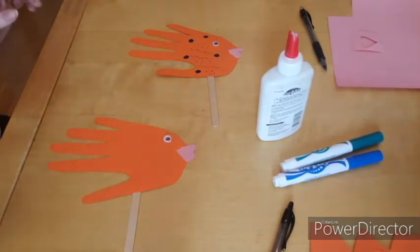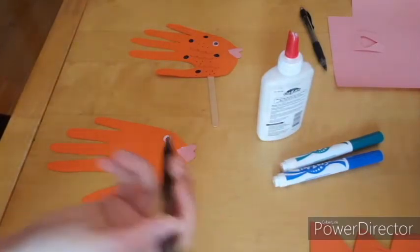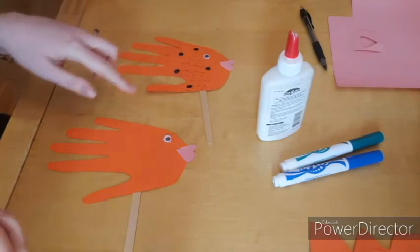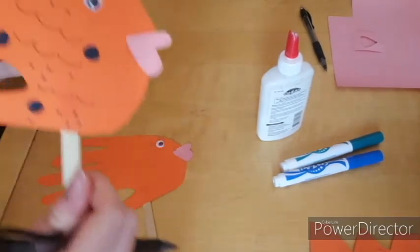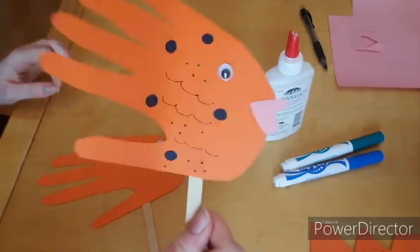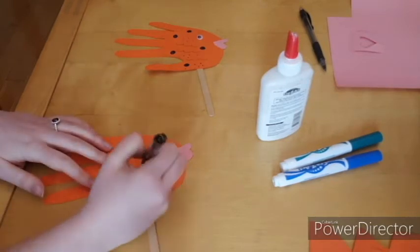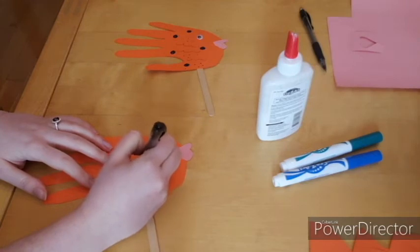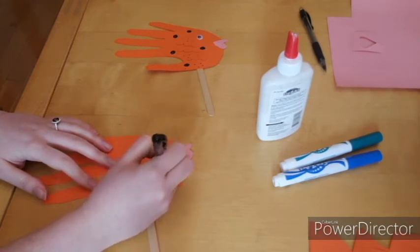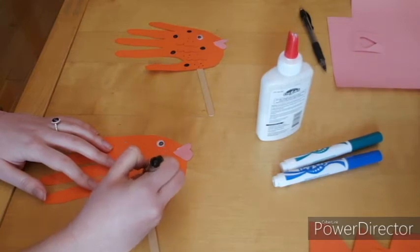So our fish puppet is now assembled. The last thing we have to do is decorate it. I'm going to first take a pen and draw some gills on my fish. If you want to make some gills, you can make them as half circles or smiley faces — they almost look like ocean waves when you put them together.